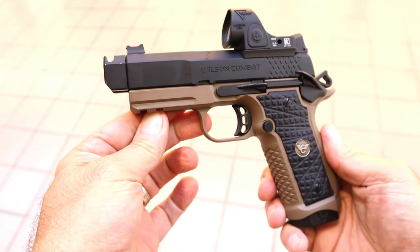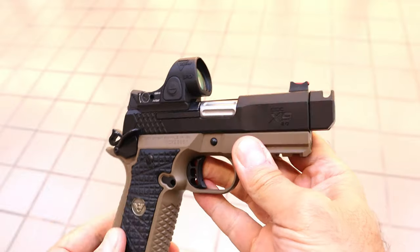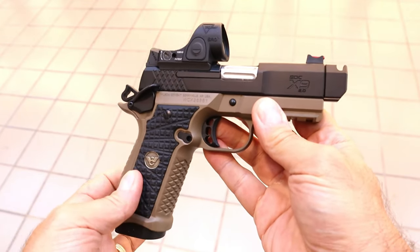Hey there friends, thanks for checking in. Today we're looking at a Wilson Combat. It's called the EDC X9 2.0. It's new for 2024. Super cool handgun.